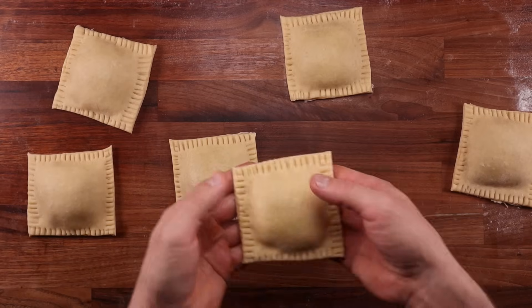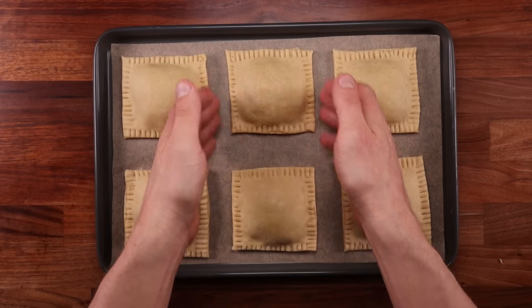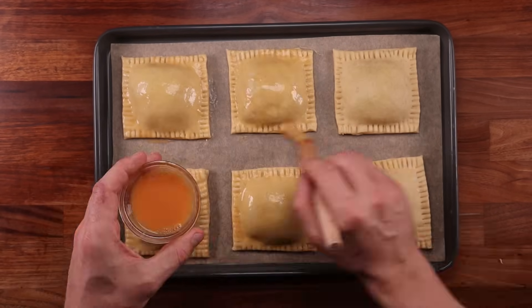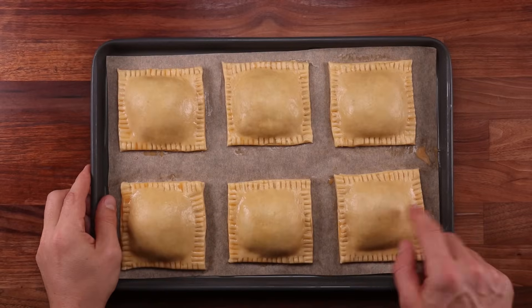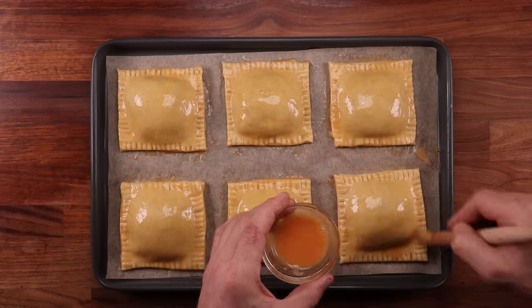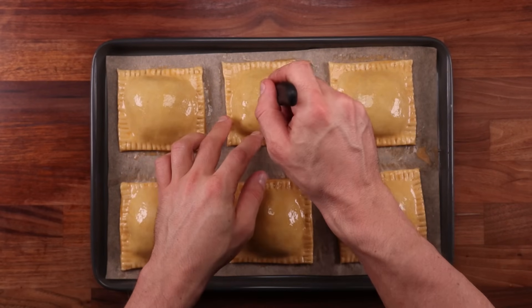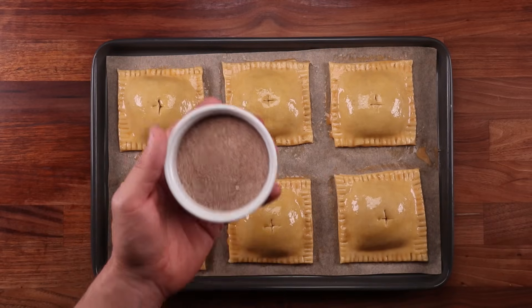We're not going to bake them right away. First, the filling is quite wet and the pastry contains a lot of butter, so to ensure the pies keep their shape, we'll chill them before baking. This also gives us a chance to brush them with egg one more time for an extra rich glaze. Place them uncovered in the fridge for 30 minutes. After 30 minutes, pull them out and brush with egg once more, then use a small knife to create a vent hole in the middle of each pie — this prevents them from blowing up as they bake.